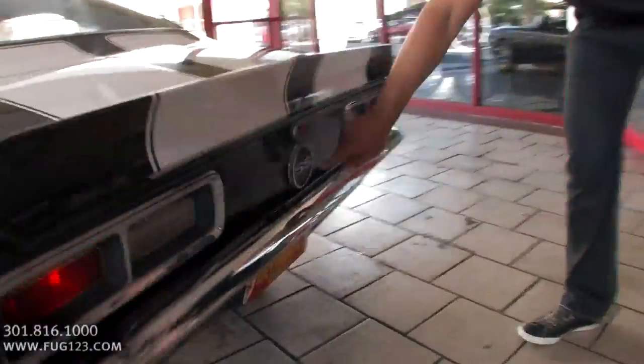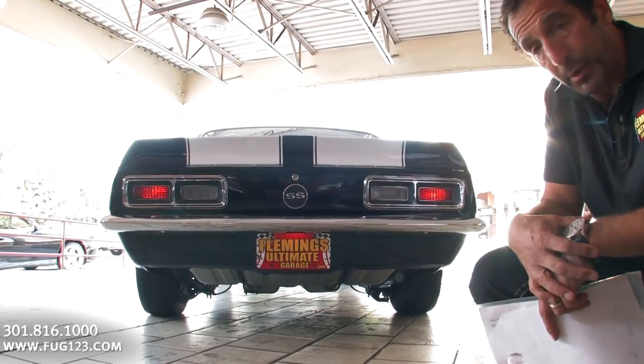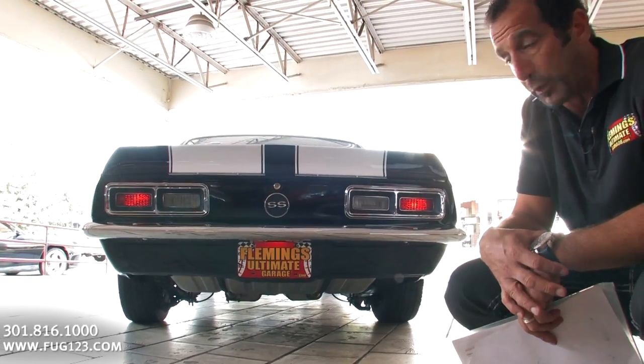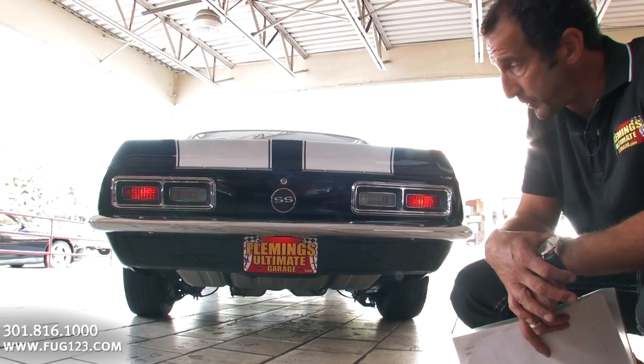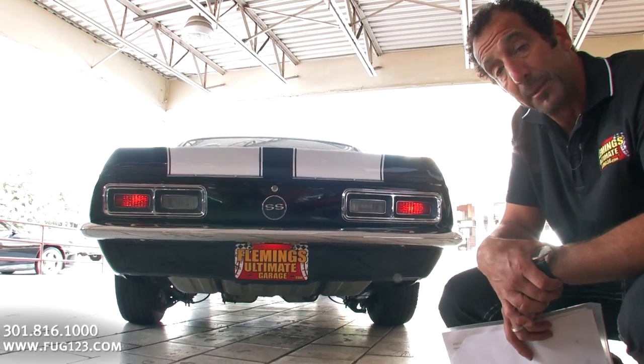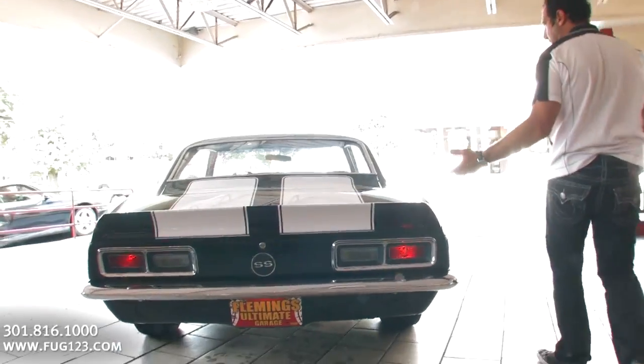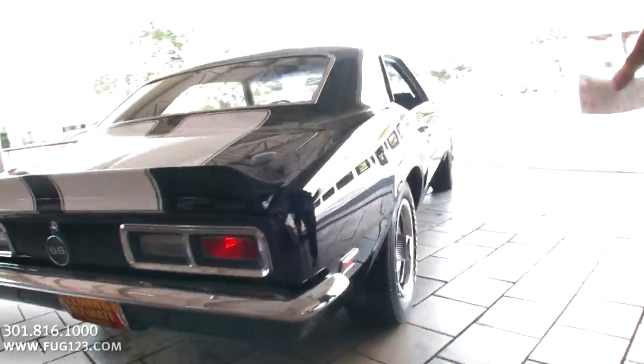Keep walking around the car. You got the SS call-out. Underneath here, check that out — you got the 12-bolt rear. You've got to have the 12-bolt if you're going to have that kind of power. It goes through that four-speed trans because those shifts can come hard. The power can come even harder, and the rear end needs to be able to stand up to that, and this car can definitely do that.